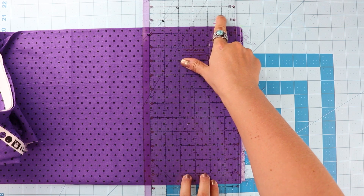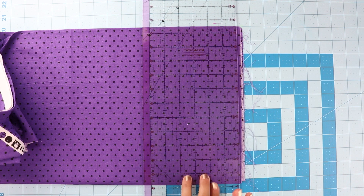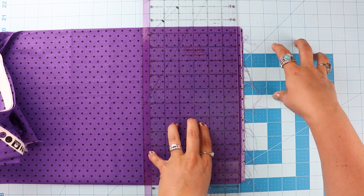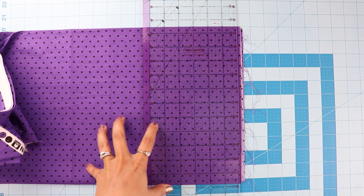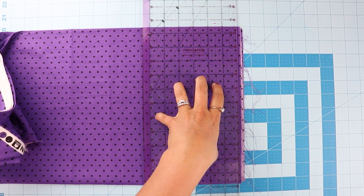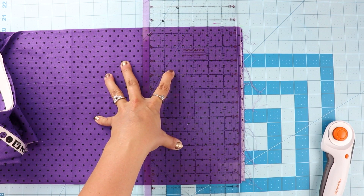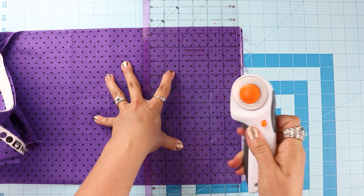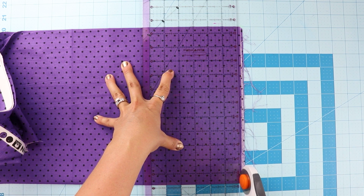I'm using my ruler to line up along the 17-inch line and checking that the ruler lines match the mat lines. Sometimes your ruler and board might not match up if the ruler is lower quality, but these line up so I'll trust them. There are several ways to hold the ruler down — you can use a handle, or a tripod stance: two fingers here and other fingers spread so nothing moves. Then take the safety off the rotary cutter — make sure you always have the safety on when not using it, because it's dangerous. This is a nice ergonomic one.